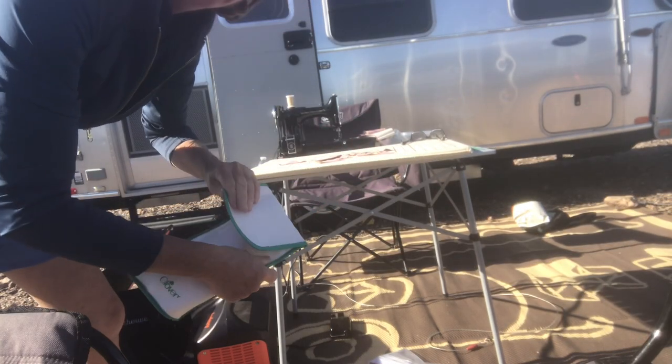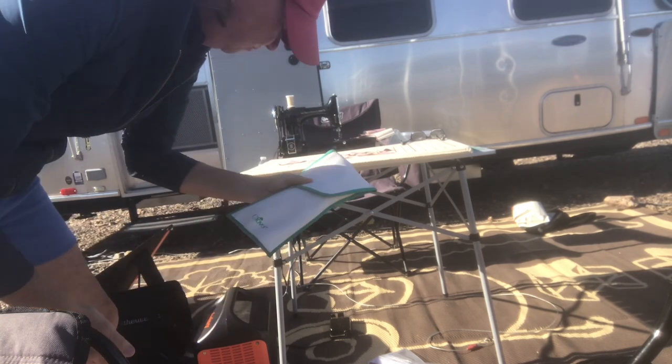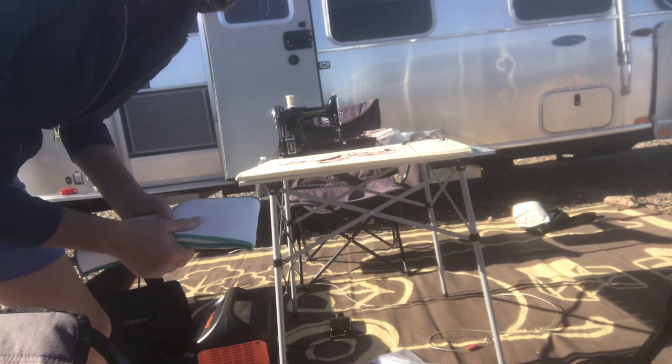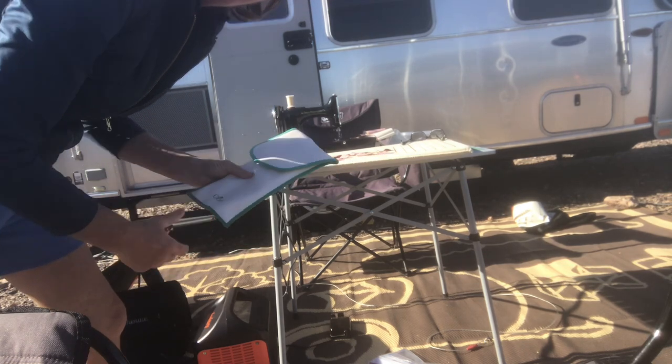Bad news — my iron didn't want to heat up. I don't know if there's something wrong with it, so I won't be able to iron. It started to heat up a little bit but didn't get real hot. Not sure why.